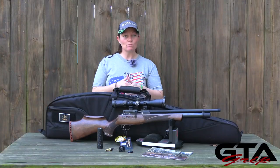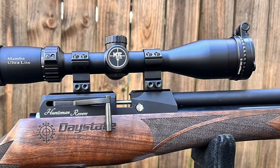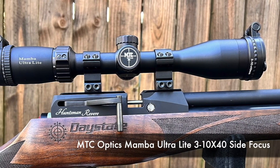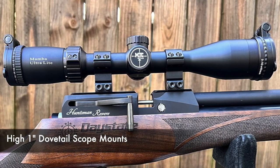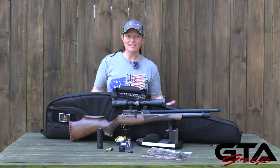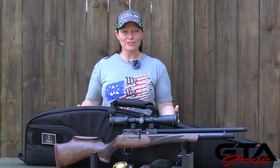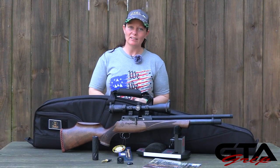As I said, this is a We the Plinkers package, so you get more than just the rifle. Included with this package you'll get the MTC Optics Mamba Ultra Light 3-10x40 side-focus scope, high one-inch dovetail scope mounts to fit the dovetail rail, a soft case, and a We the Plinkers patch as well as a matching t-shirt. Everything in this package — except for the male quick-disconnect adapter — will get you out to the range and shooting. Don't forget the pellets or the pants!